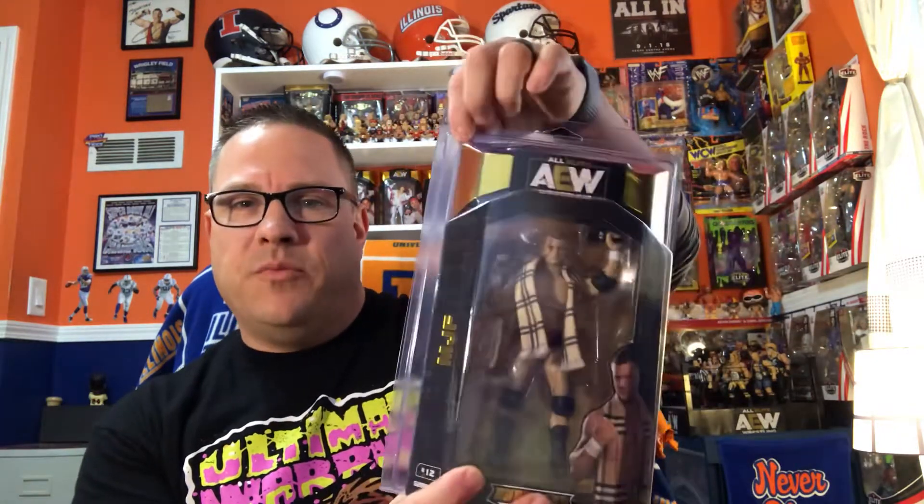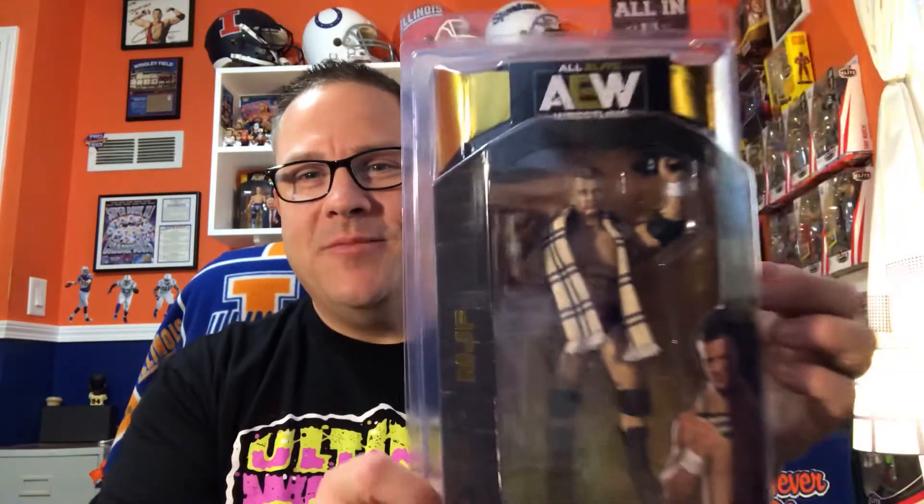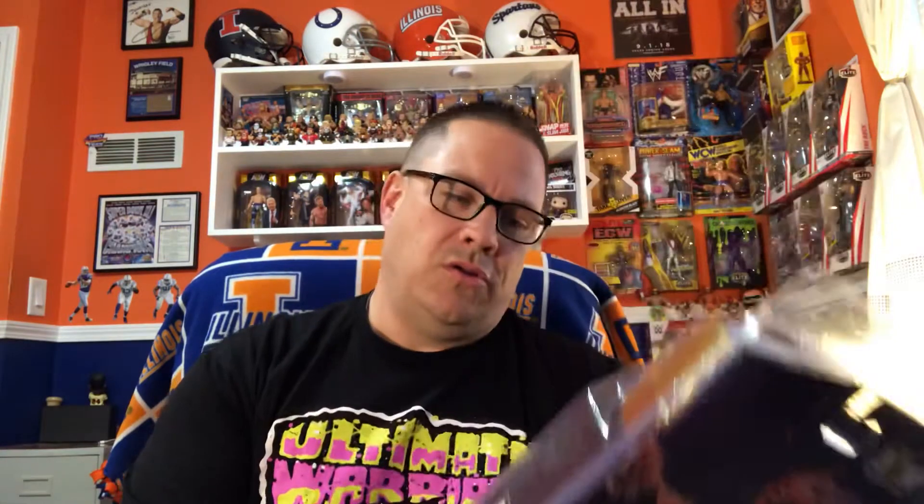I did not receive the chase version, but that's totally fine — unlike some Series 1 chases that were drastically different, this one wasn't much different, and actually the regular version is better because I don't believe MJF really wore that other scarf anyway. It shipped in a figure defender plastic case on the outside, and here's MJF — one of the best heels in the game right now. That is a pretty cool figure.